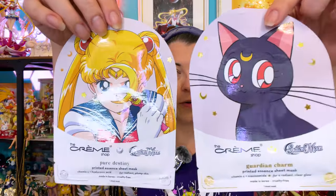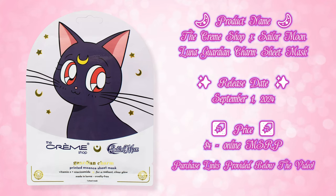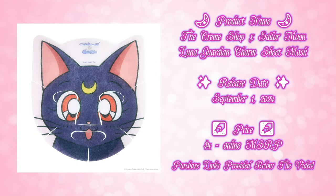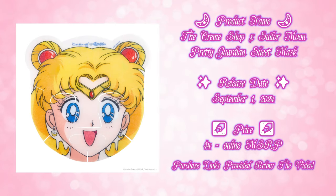Next, we have a couple of face masks — there are two different themed face masks, so you have your choice. We have the Guardian Charm Printed Essence Sheet Mask with Vitamin C and Niacinamide for radiant clear glow, made in Korea, cruelty-free. We also have the Pure Destiny Sailor Moon Sheet Mask, which is a printed essence sheet mask with Vitamin C and hyaluronic acid, for radiant plump skin, also made in Korea. Each of these are disposable — you use them once and then toss them. They are pretty inexpensive, which is good, though I do wish we got some reusable items like a full thing of face moisturizer or face cleanser. Maybe we'll get that in a future collaboration.